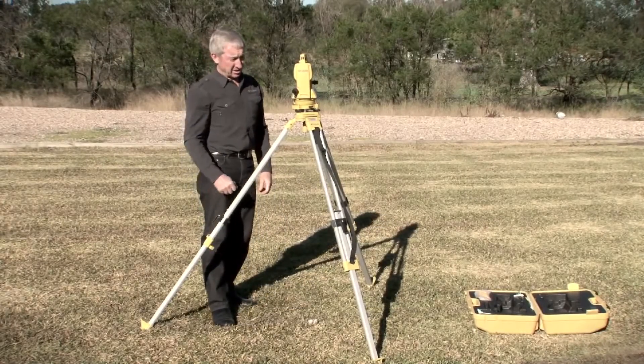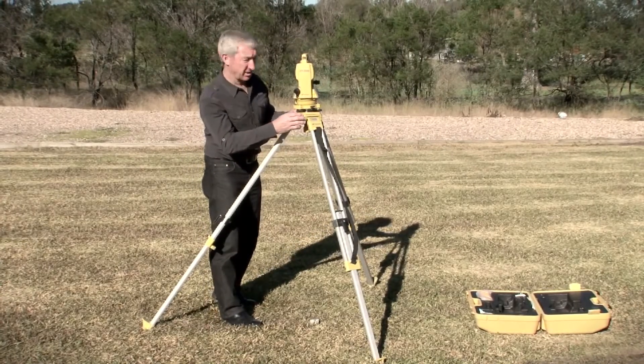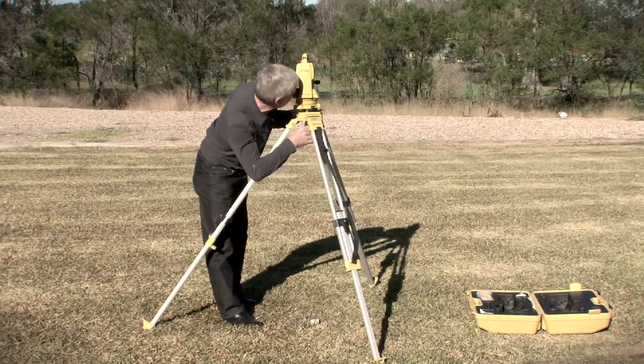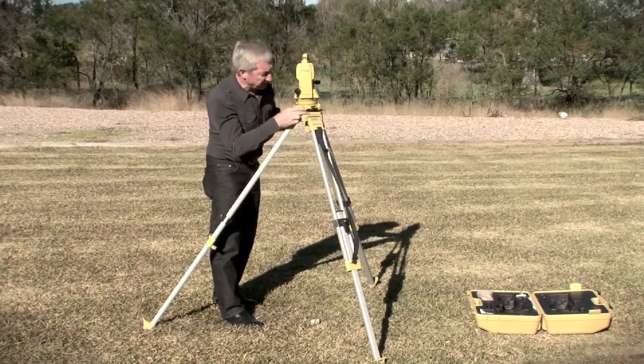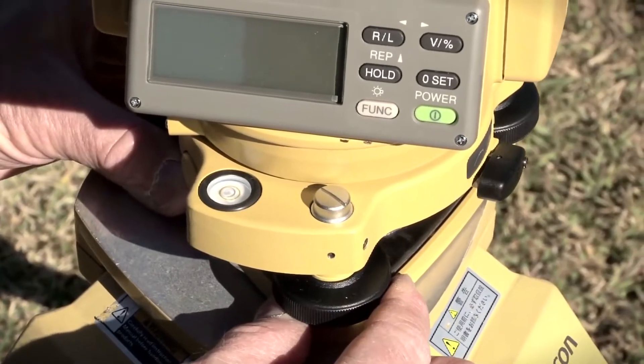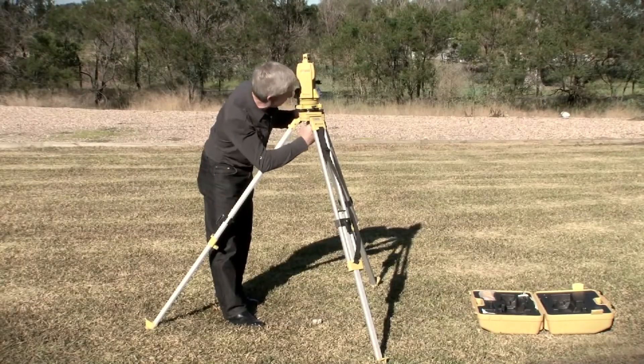Once I've done that I now need to check that the instrument is over the mark, and if needed I can loosen the instrument from the tripod and slide it on the top of the tripod plate until I've got the instrument again over the center of the mark.